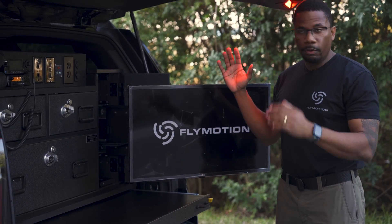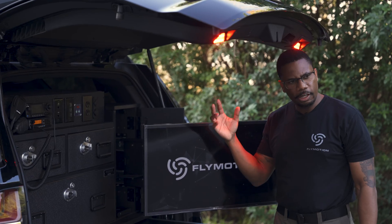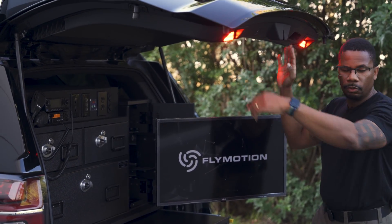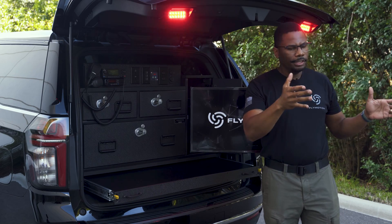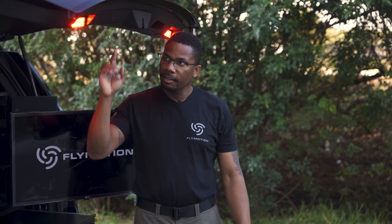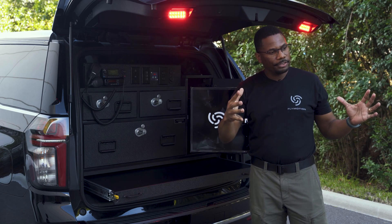Scene lighting — very important. You see the red glow. It's coming from two M-Powers up here at the top of the tailgate that are able to shine down. We can toggle between white and red with those as well — independently controlled. Scene awareness: you finish out a scene, you may need to clean up and make sure you're not forgetting anything. You flip these over to white, and all of a sudden you're lit up in this area.